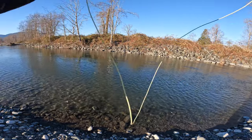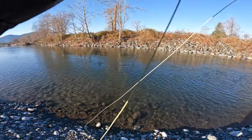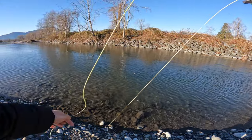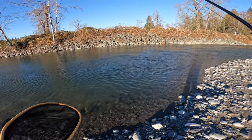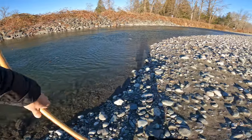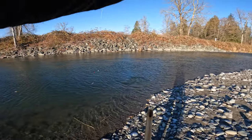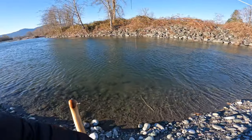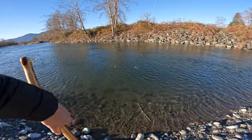There we go — there's a trout! There's a big trout too! Wait... this ain't no trout. It's cold — I think it's that big hole. That's a coho! That ain't no trout!